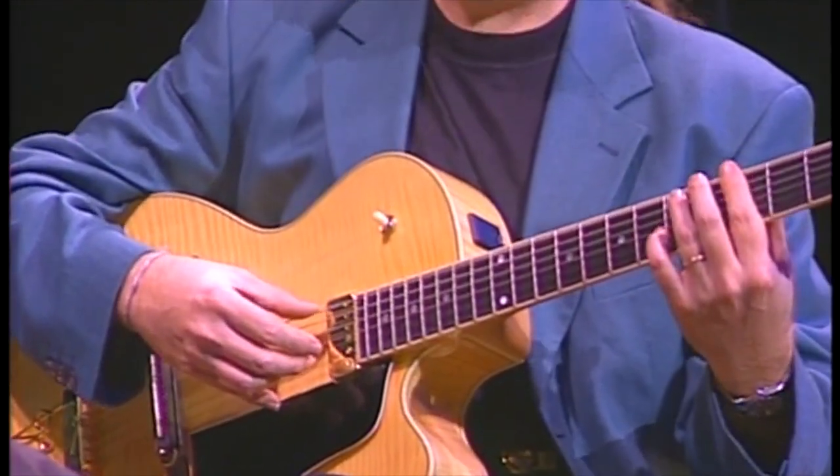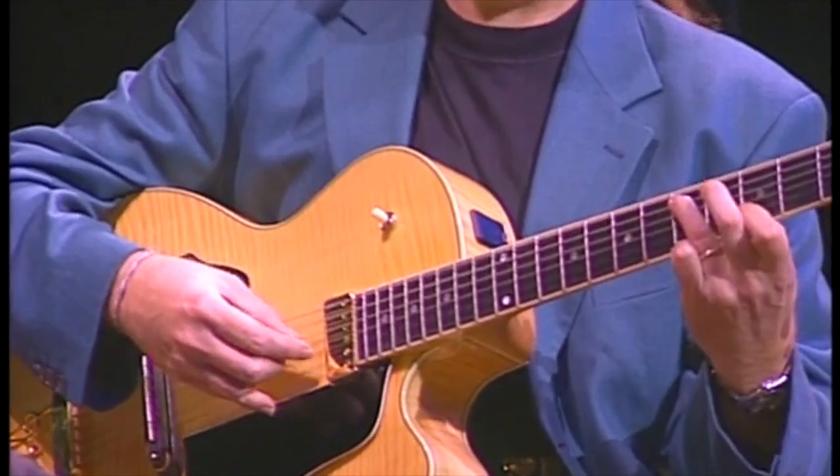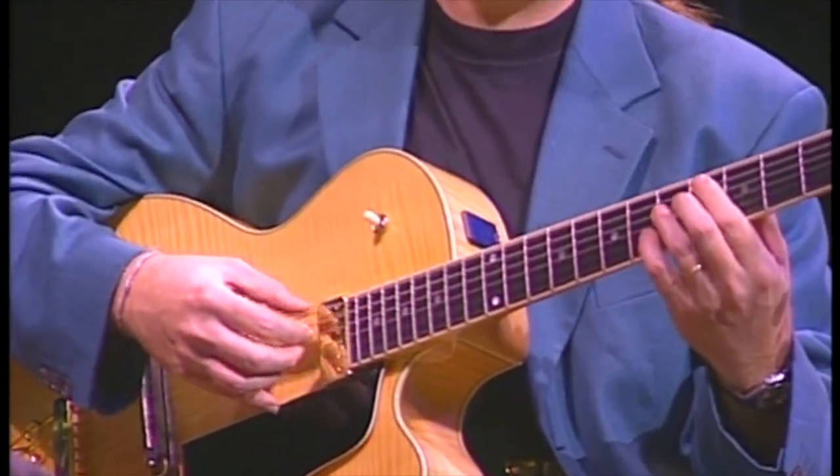And if I put that together with the melody, I get this. And then I turn that bass line into a walking bass line.